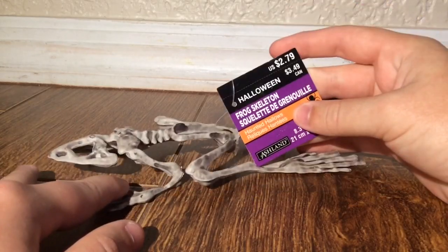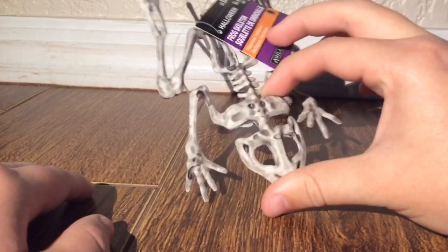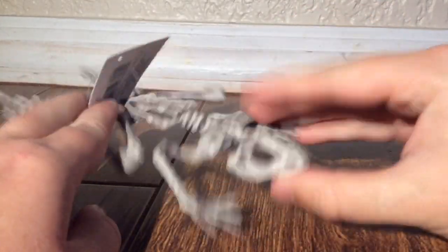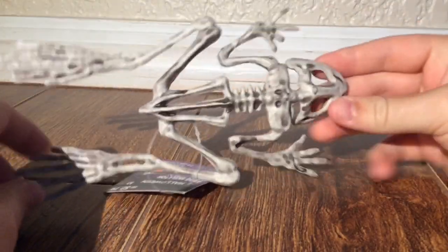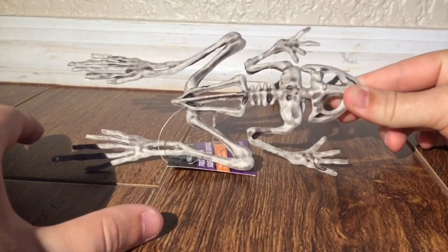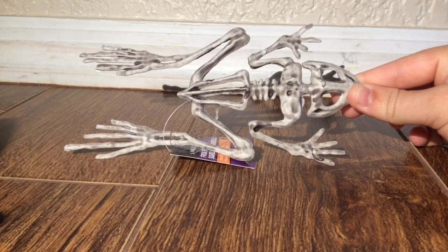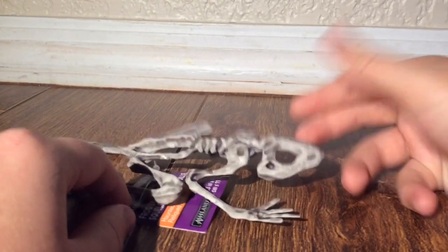It costs $2.79 in the U.S. and $3.49 in Canada, and may I say, for a small Halloween decoration, this one's actually really cool. I love the paint on the bones. I love how it has a resemblance to a real frog skeleton — it really has the similar bone structure, and it's just a really nice and fun little skeleton to pick up.